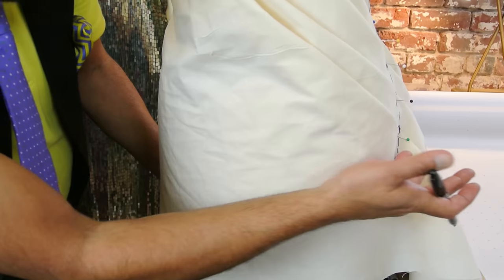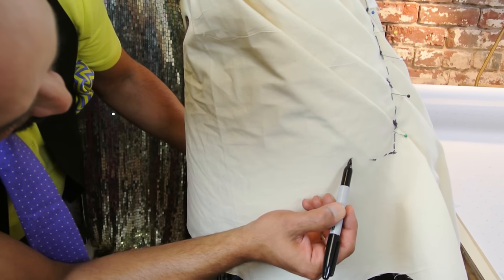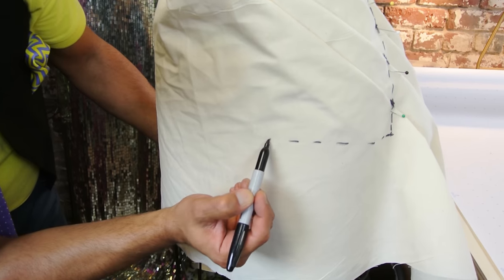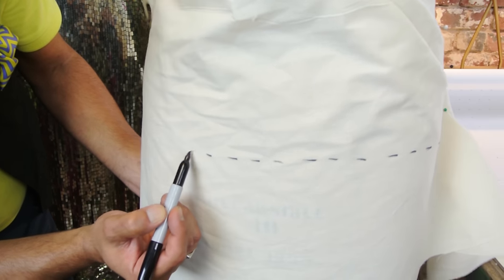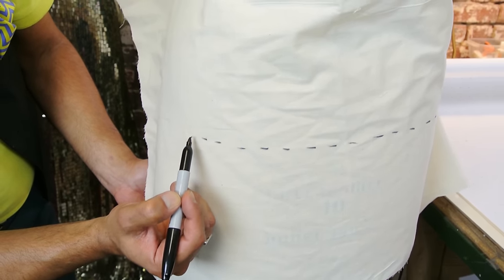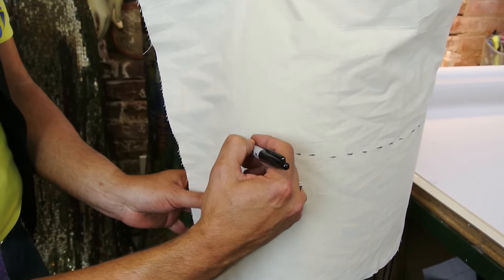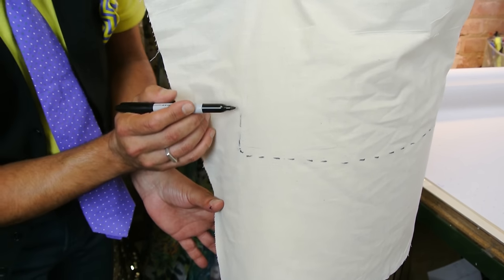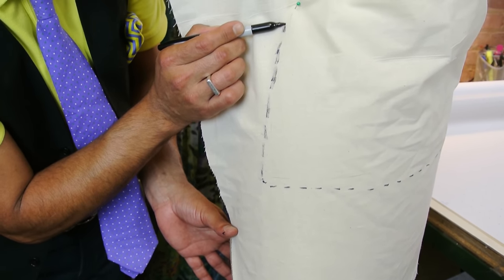Now we're going to do the hem. You want the hem to be fairly parallel to the bottom of the form. Just do a broken line — make sure it's semi-straight. When you get to the side seam, draw the side seam with a broken line. You can really feel it out right on the form. Get to the waist and draw a little waist mark.